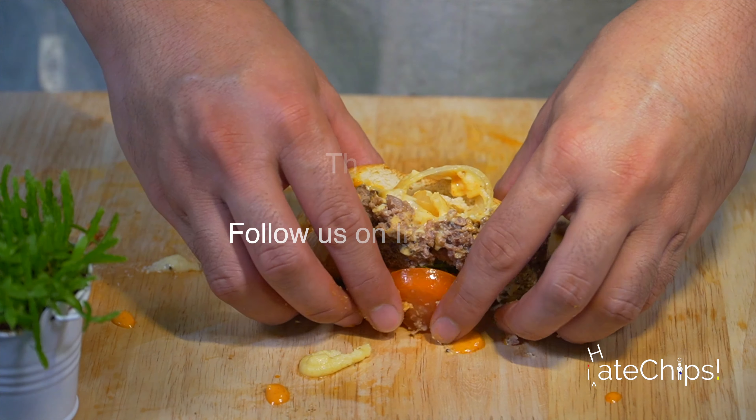Take it away. Thanks for watching. Please like and subscribe. Bye!